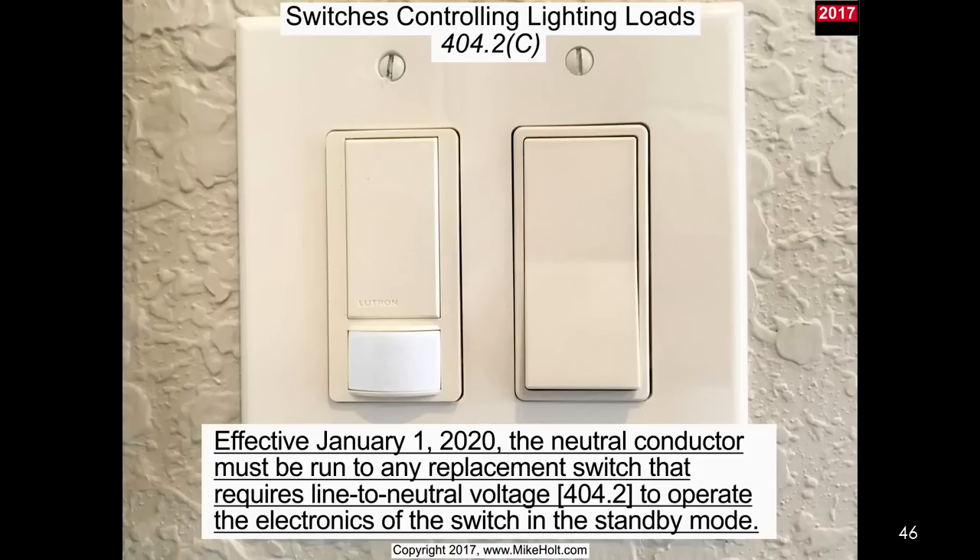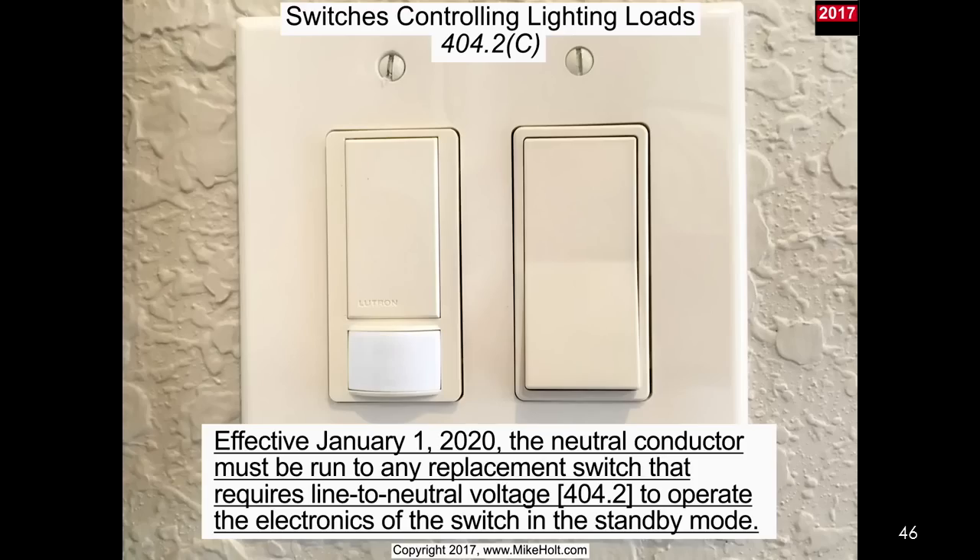Effective January 1st, 2020, the neutral conductor must be run to any replacement switch. We're supposed to put it in there but we don't have to under these exceptions and conditions. Now 2020 comes around - the device is supposed to have a neutral run to the replacement switch. We talked about the ramifications - that's probably not going to happen, and then we're going to have the hazards that were so beautifully brought out.